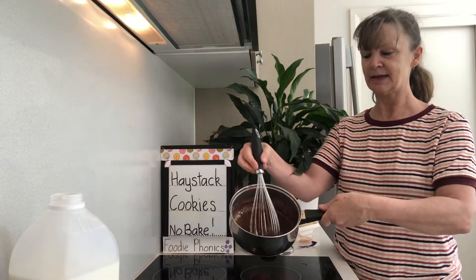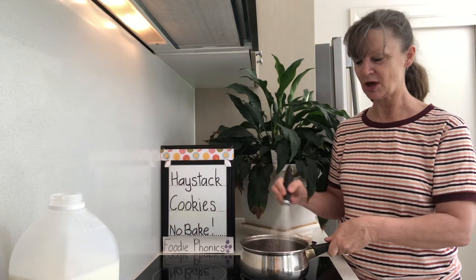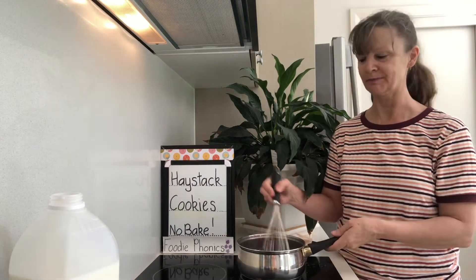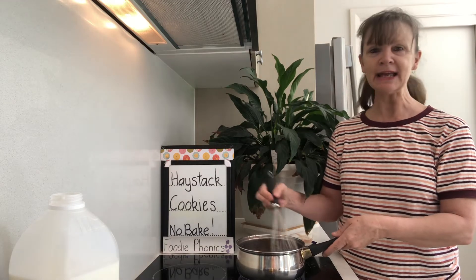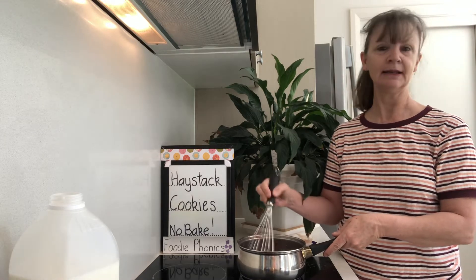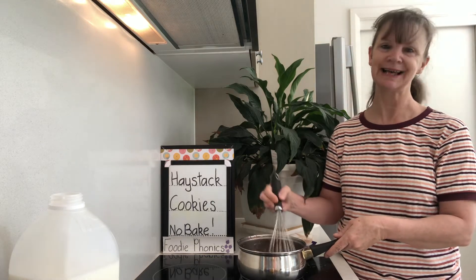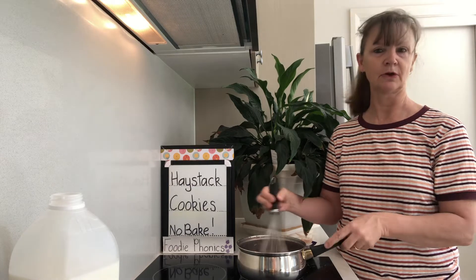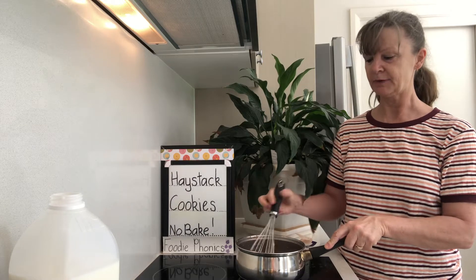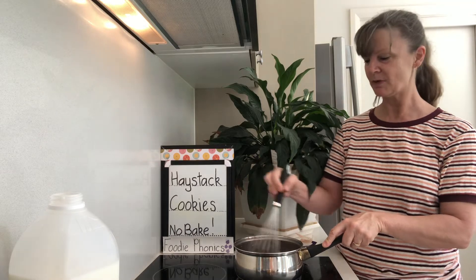Have a look — everything's melted together now, can you see? We've got a delicious chocolatey mixture. All the sugar and the butter and the cocoa and the milk has dissolved and melted together. So yes, if you've made any of my recipes, it doesn't matter which one — let me know in the comments, send me a pic if you'd like, and then I can send you a Foodie Phonics chef certificate personally signed by me. If you have any special recipes you'd like me to bake on our Foodie Phonics channel, let me know — I'll be more than happy to make them.